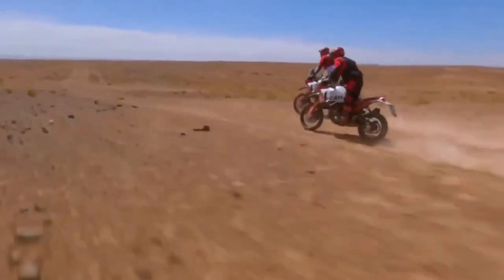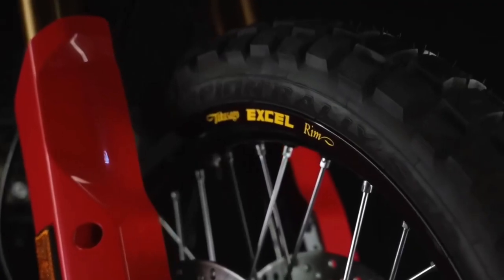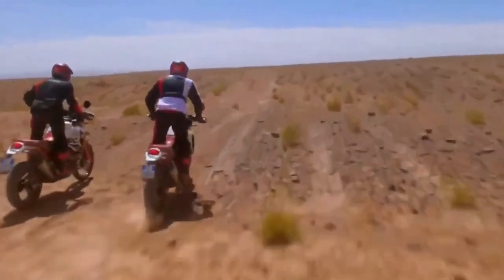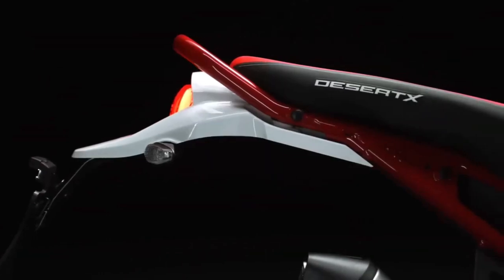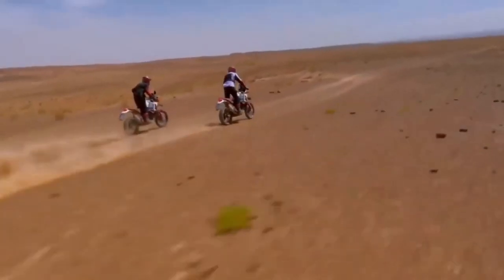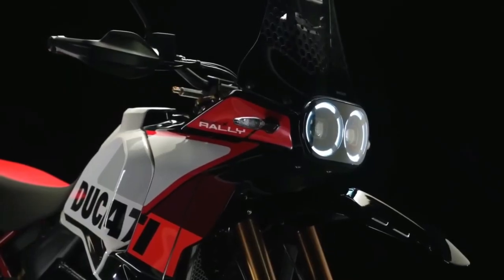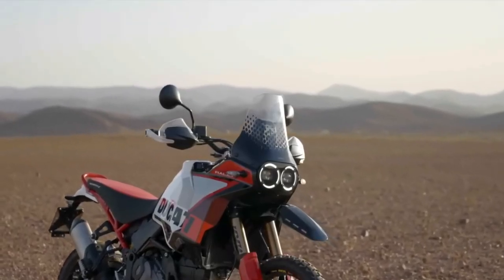All the lighting is LED, the dash is a five-inch TFT unit, and there's a full complement of electronic rider aids and riding modes, including a quickshifter. Optional extras include everything from a small auxiliary fuel tank to aluminum luggage, LED spotlights, heated grips, and a whole lot more.